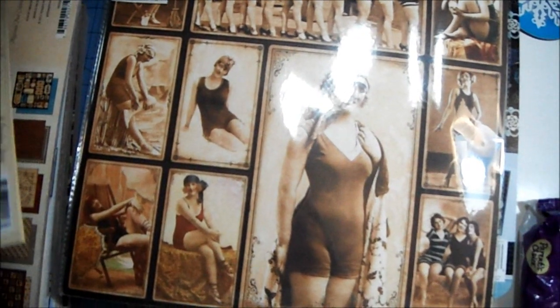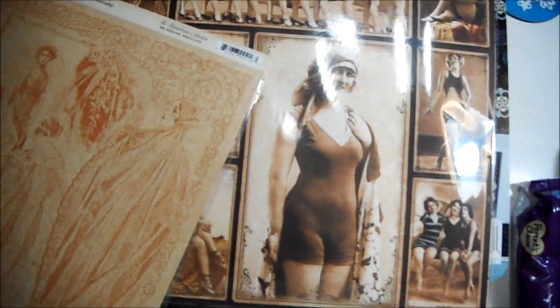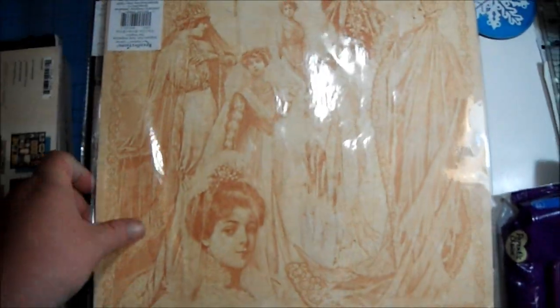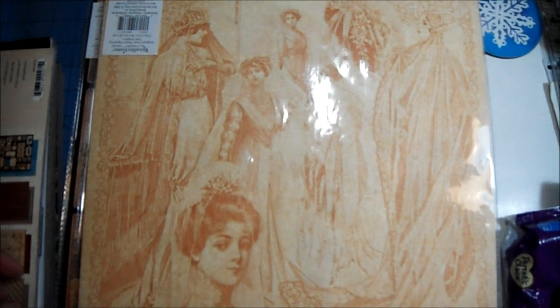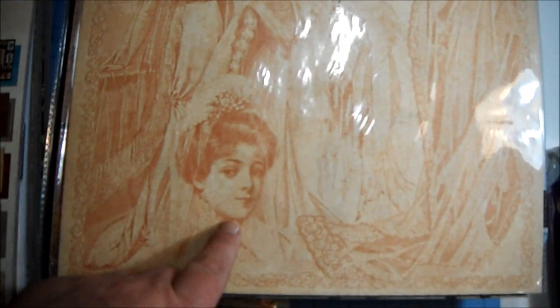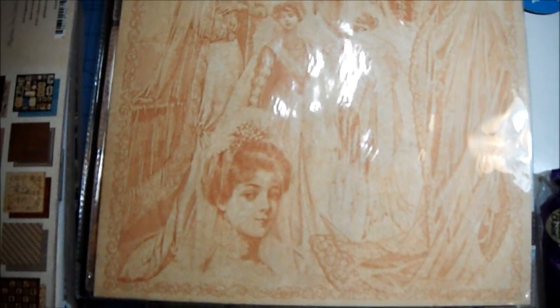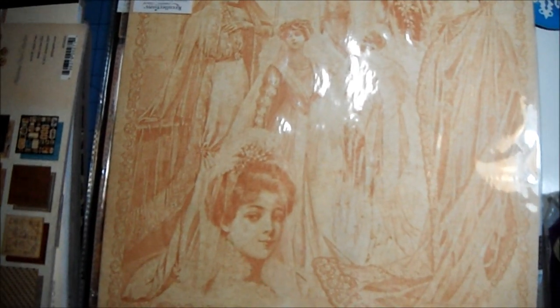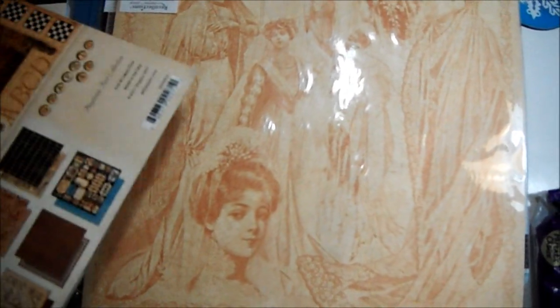She sent me another big pack of loose sheets of Graphic 45. Look how cute the images are — that's beautiful. Love, love, love that. If you want to see it closer just let me know and I will do another video and take my time.